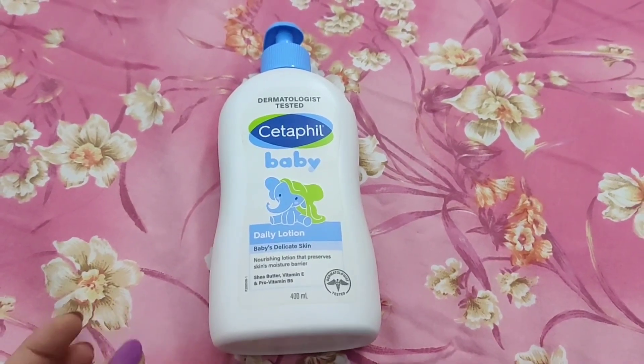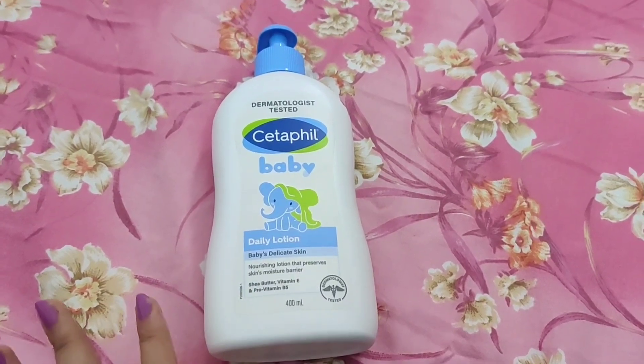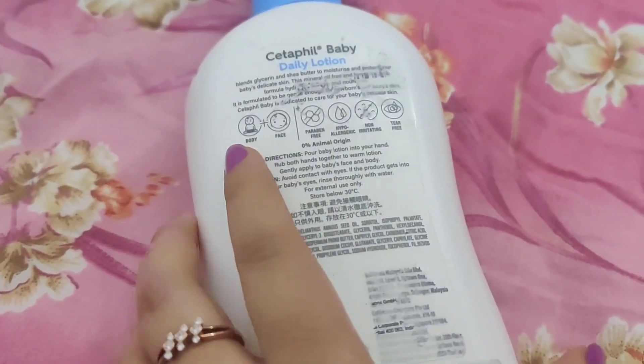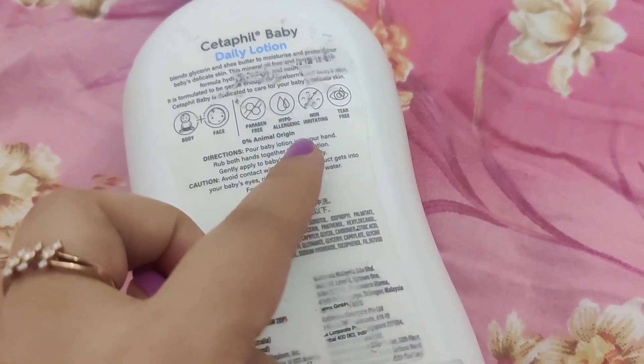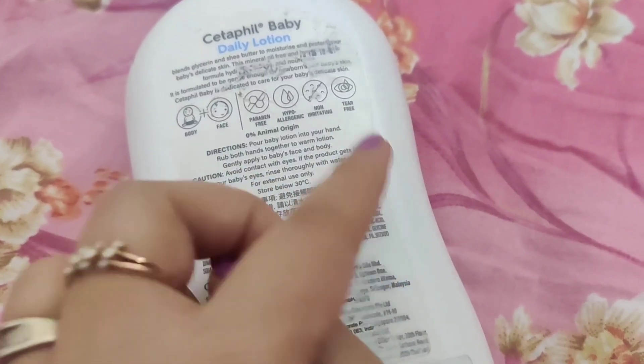Since children's bodies are very delicate, if there are rashes, this lotion will help dissolve them and the skin will be fine. It is also dermatologically tested, so you can put it on the body and face. It is paraben free, anti-allergic, non-irritating, and tear free.